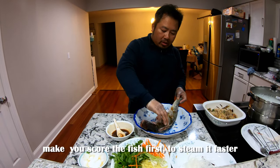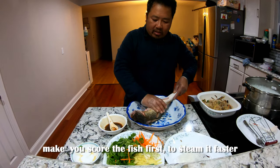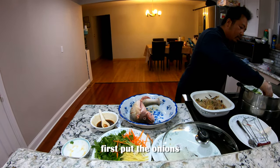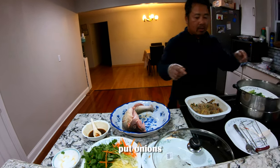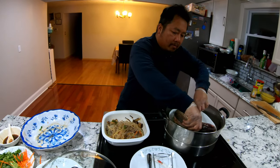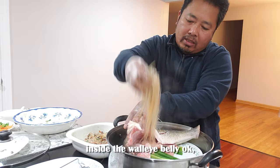Make sure you score the fish first, just to steam it faster. First put the onions inside the walleye's belly.